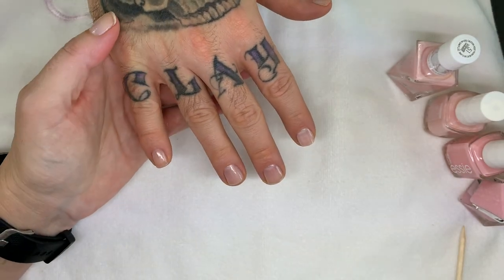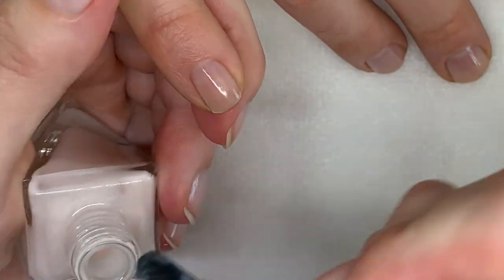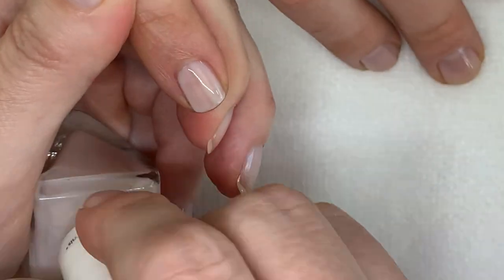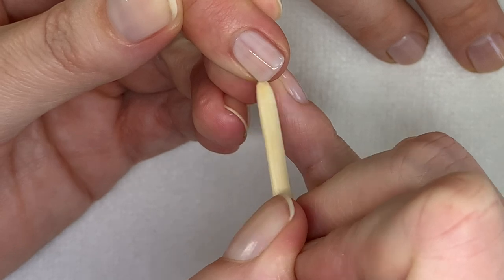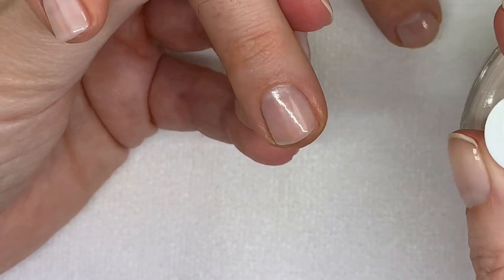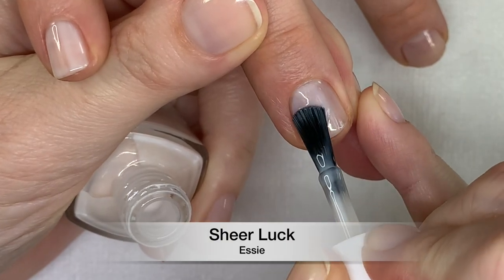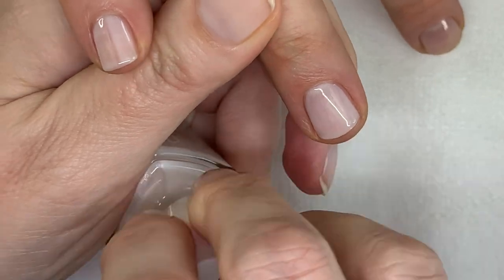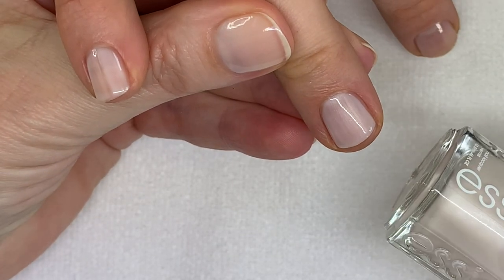Going back to Dress is More — it's again creamy, kind of ivory. On the nail you don't really see much. With ridgy nails, the second coat can make the ridges more pronounced, so it's better to leave it as one coat and just put a top coat. Sheer Luck — absolutely gorgeous, wow, I love it!